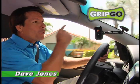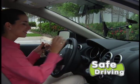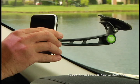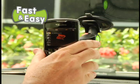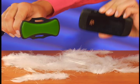Hi, David Jones here with the new GripGo, the most versatile hands-free mount that will instantly grip any phone for safe driving. Just attach the suction cup to your windshield or dash and GripGo grabs your phone ultra-fast. Then look, it peels right off. And don't worry, there's no sticky residue left behind.